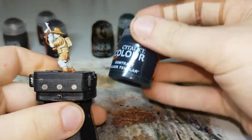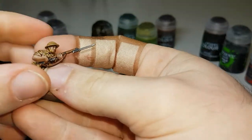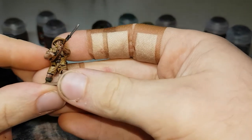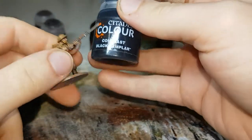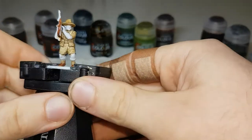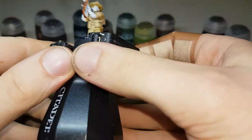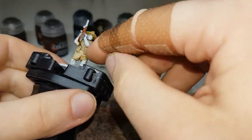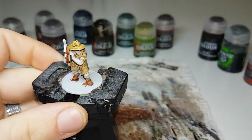Now the next colour I would go onto would be Black Templar, but for this particular model I won't use it, simply because Black Templar would be used on just the handle for the bayonet itself — there's nowhere else I would put it. If I was painting one with a rifle, that's where it would go — just on the handle of the bayonet. Next, I'm going to go around with Corax White just out of the pot and fix up his skin, any wooden areas on the gun, and his socks.